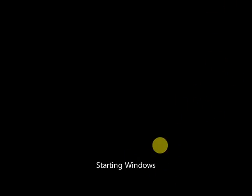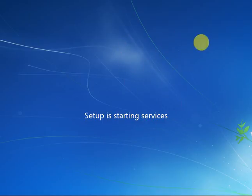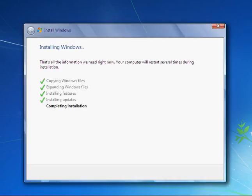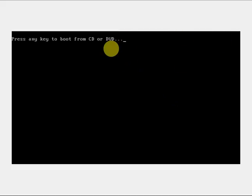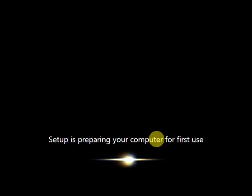The next step will come — look here, setup is starting again. Then the final portion will run. After completing installation, your computer will restart again. After restarting, never press any key. Then this screen will appear: 'Setup is preparing your computer for first use.'